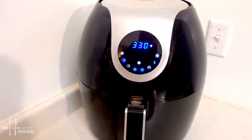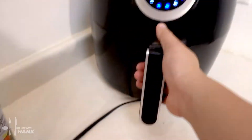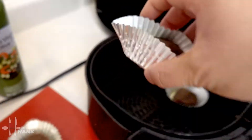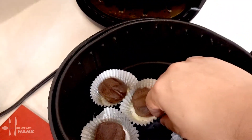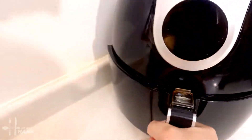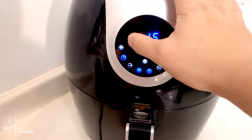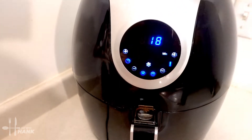Okay the air fryer's been preheated. Let's put in the brownies. We're going for 330 degrees for a total time of 18 minutes and we'll be back.